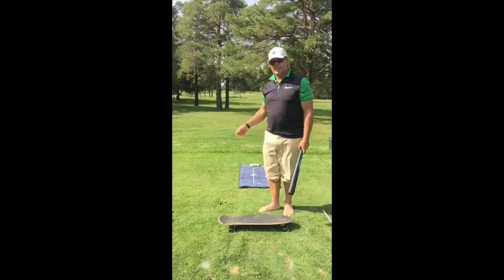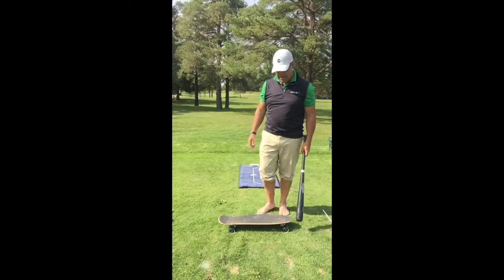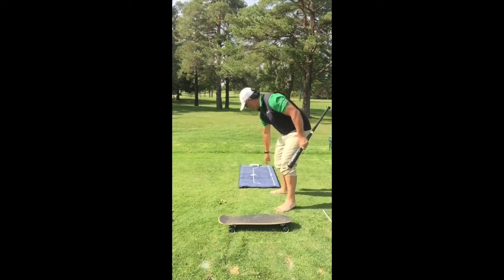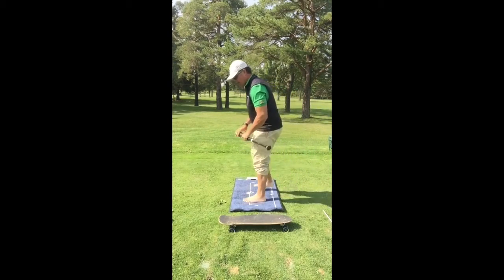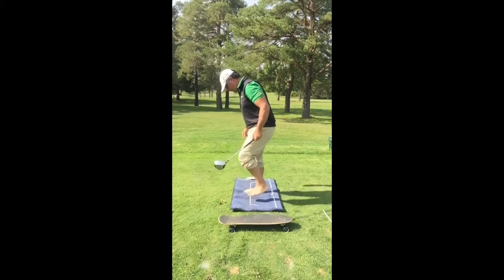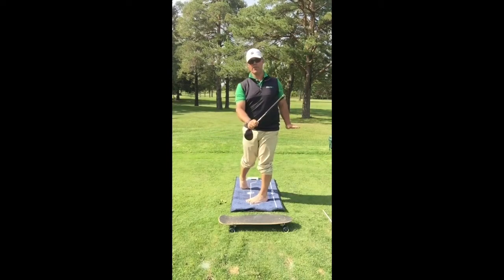Behind me you can see a body track device that I use and believe in quite a bit, and basically it's the same thing on it. If I was to stand on it, I want to see the golfer — if you're doing a weight transfer into the backswing, we're gonna come back here and our pressure trace is gonna go into front toe, back heel, and then reverse.